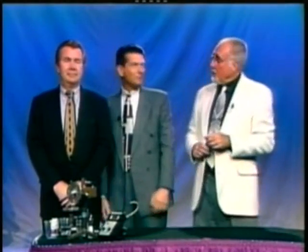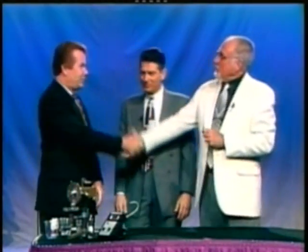Welcome back to Ageless Living. Well, Dr. Frank, we are back in the chemistry lab. And Dr. Dennis Higgins, nice to have you with us.